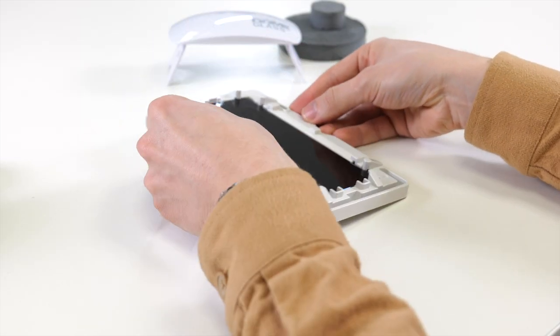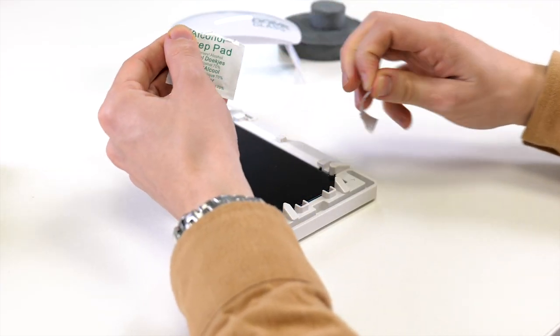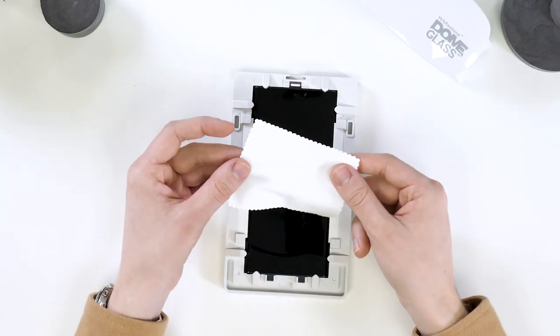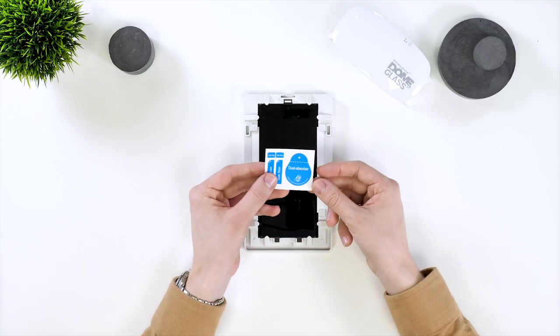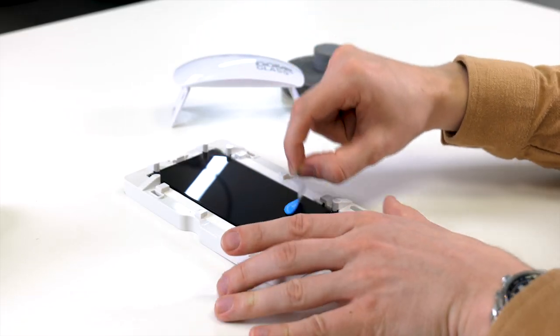Next up, you are going to need to clean the screen. Grab the included wipe and wipe any oil and debris off the screen. Next, use the microfiber cloth and dry the screen off. Lastly, get your dust stickers and dab them onto the screen. Take your time here and get everything off.